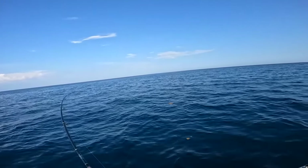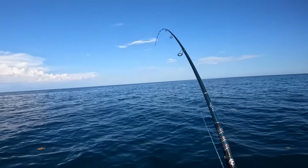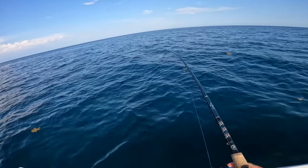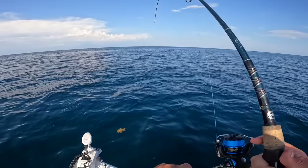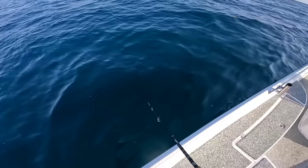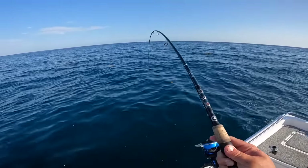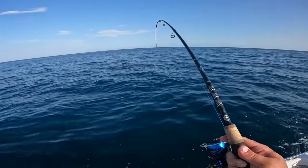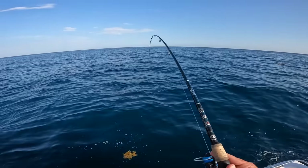There's a little bit better fish on. I'm not going to say that's a small chicken like I've been catching — this one might be a larger one. This is weird because usually dolphin would jump, so this could be a bonita. I don't know yet.